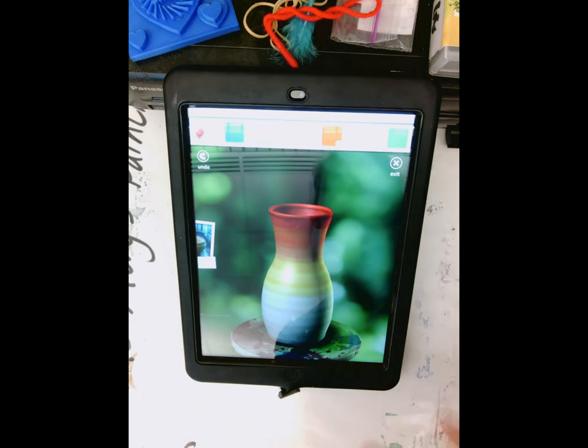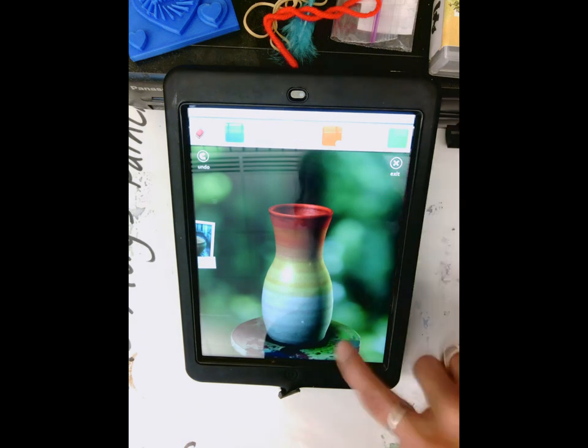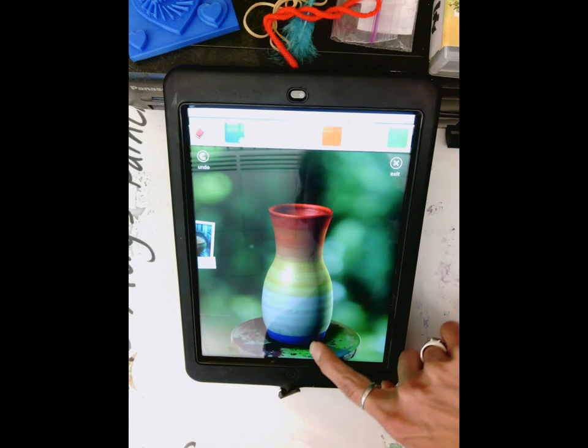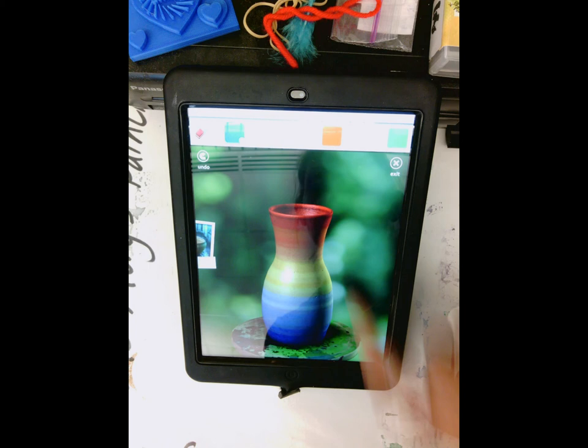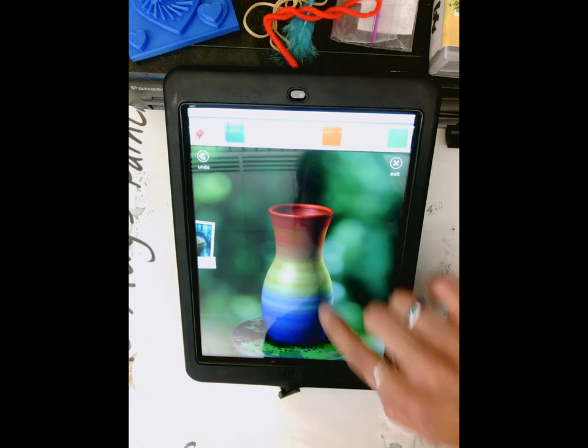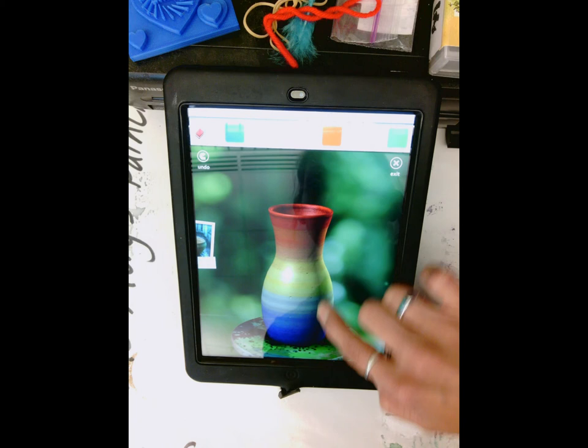Click back to red and mix that in, so it goes from red to orange to yellow without actually using the orange color. Now we're going to go back to blue and choose blue on the bottom here.